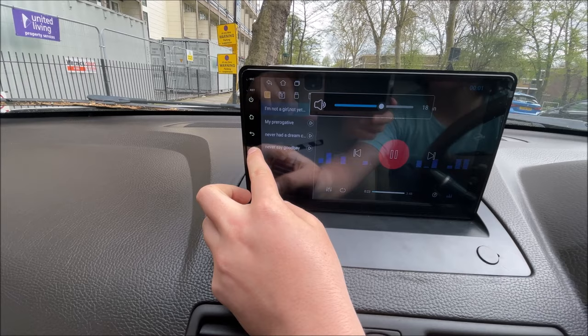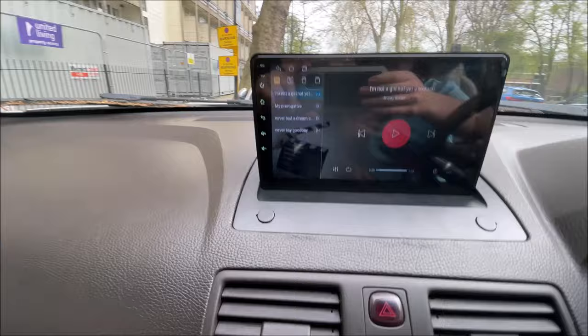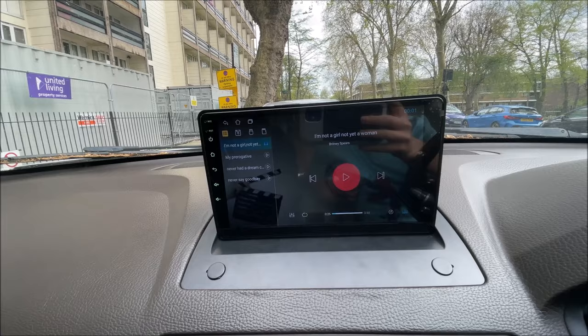Now seeing that it works, we have finished the installation and it's ready to use properly. I'll make another video about how to use it properly. Don't forget this product is linked in the description for you to buy — it's the two gigabytes of RAM and 32 gigabytes of storage version. Don't forget to like and subscribe and I'll see you in the next video.